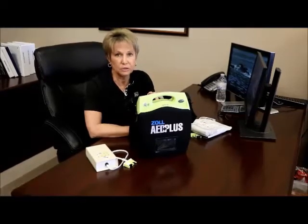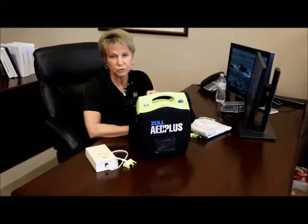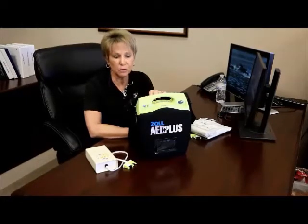Hi Jonathan. This is Leslie Roberts with Ultra Medical. Thank you for taking the time to do the inspections for American Greetings and also do the training. I wanted to run through quickly how to do the inspections on this AED. I'm sure you're familiar with them, but there are some specific things that we're looking for.